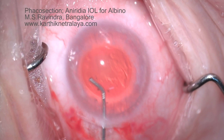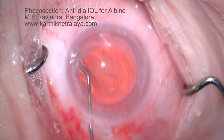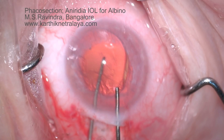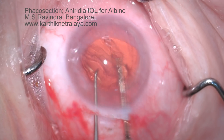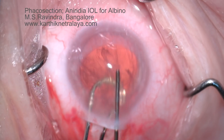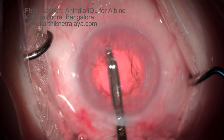The internal opening is enlarged to 6 mm. Hydrodissection is performed and the nucleus is expressed by visco-expression using a Sinski hook and a 26-gauge visco-injecting cannula. The cannula in my right hand is continuously injecting viscoelastic to adequately protect the endothelium from the nucleus as it is prolapsed.